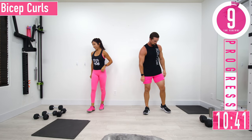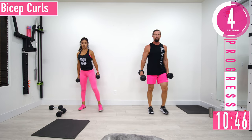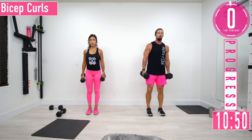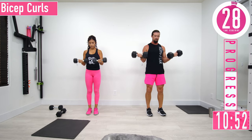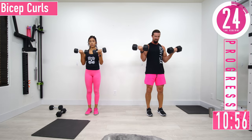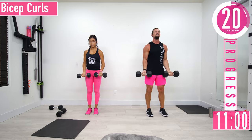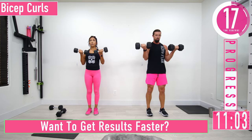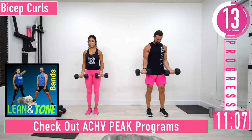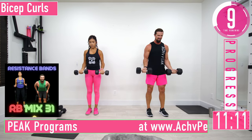We're having fun now! Bicep curls — coming up, back down. Focus on the biceps, squeeze squeeze. Exhale as you curl them up.